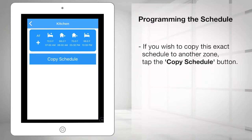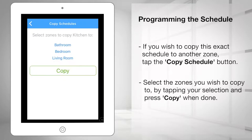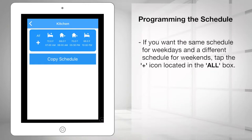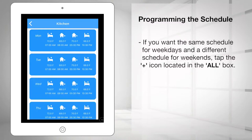If you wish to copy this exact schedule to another zone, tap the Copy Schedule button at the bottom of the page, select the zones you wish to copy to, and press Copy when done. If you want the same schedule for weekdays and a different schedule for weekends, tap the plus icon located in the All box. Two boxes will appear — set the desired schedule for weekdays by tapping the weekdays box.